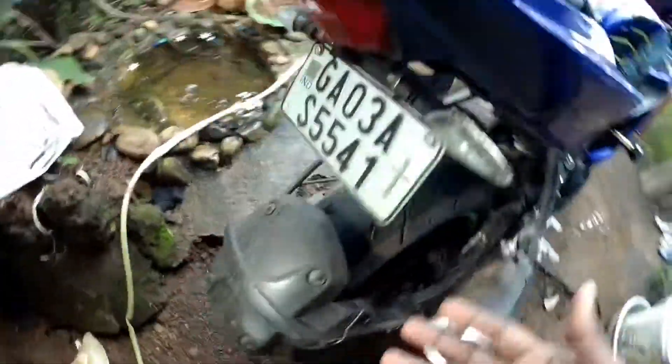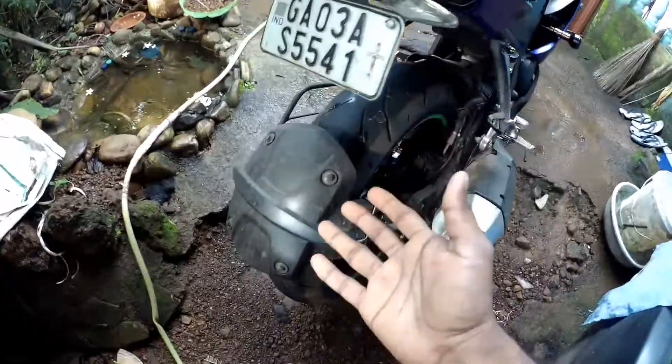I will take you directly near my bike. Finally, I am near my bike. Here is my bike, which is a Yamaha R15S. Today I am going to show you how to wash your own bike. My bike got totally dusty and muddy, and it's time to wash.